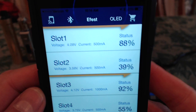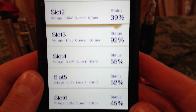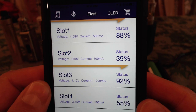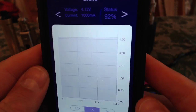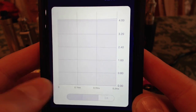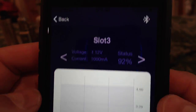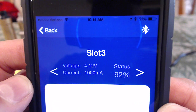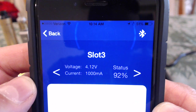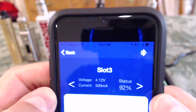Slot number one is at 88%, slot number two is at 39%. I had slot number three bumped up to 1,000 milliamps and I really don't need to charge that fast. Let me move it back down to 0.5 amps or 500 milliamps. Let's see how fast it corrects itself. It takes a few seconds — there it is, now it's at 500. Now I'll go back to the overview. That's the app.